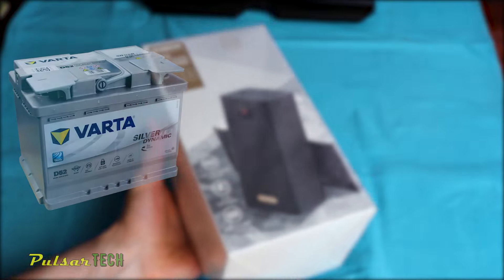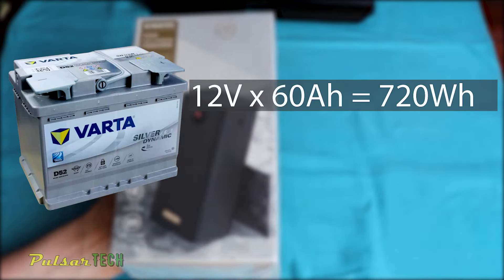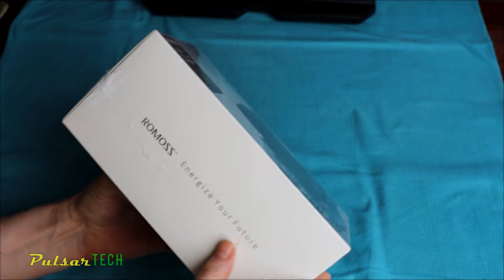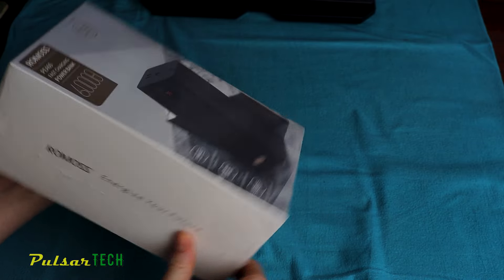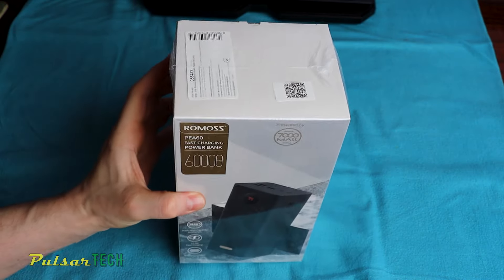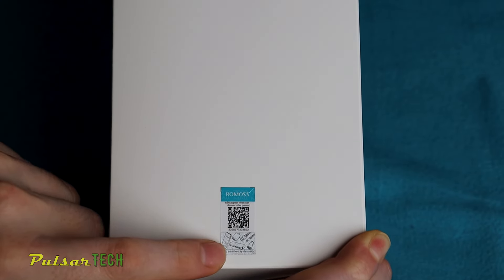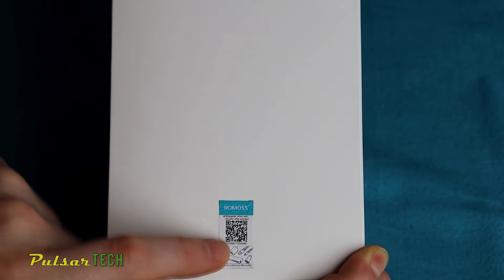For example, a regular car battery of 12V at 60Ah equal to 720Wh would weigh around 20 kilos. In the packaging, we're getting the power bank itself, a user manual, and a USB-A to micro USB cable. On the side, there is an authenticity sticker ensuring it's a 100% genuine power bank from Romos and not a counterfeit.